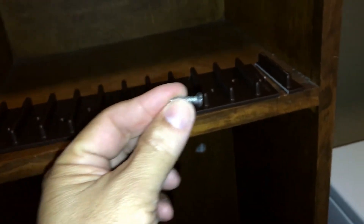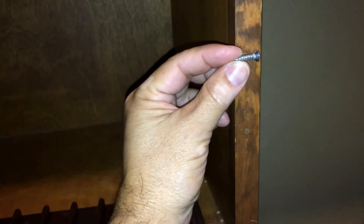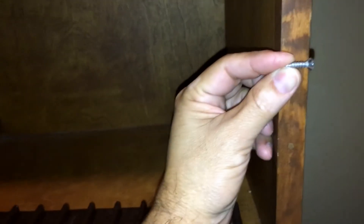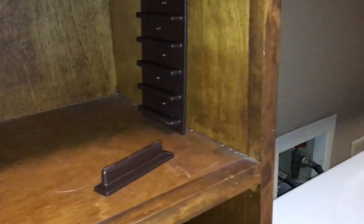One thing I want to point out is that the screws that come with Easy Stud Racks are longer - they're one inch long - so you have to replace the screws with something that's not going to penetrate and go through to the other side of the wood. Keep that in mind when you are attaching the Easy Stud Rack to thinner boards instead of a two-by-four.